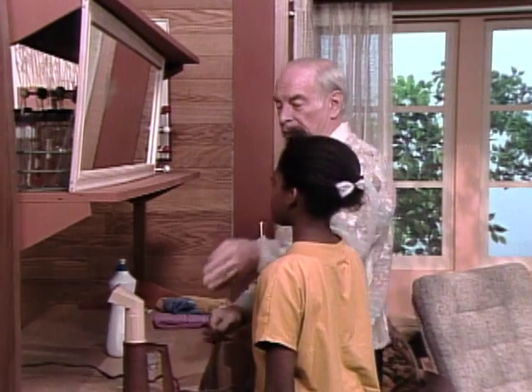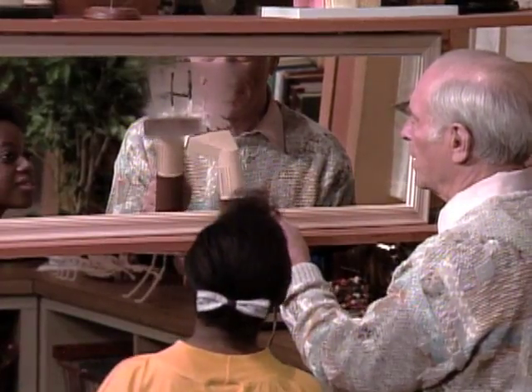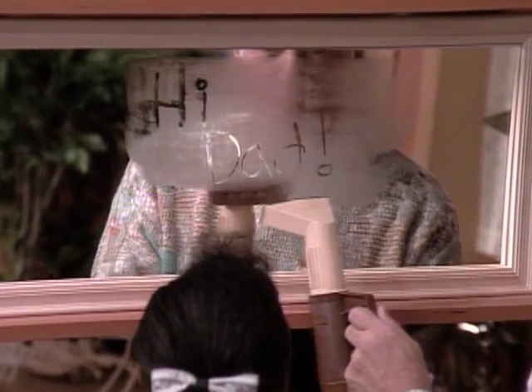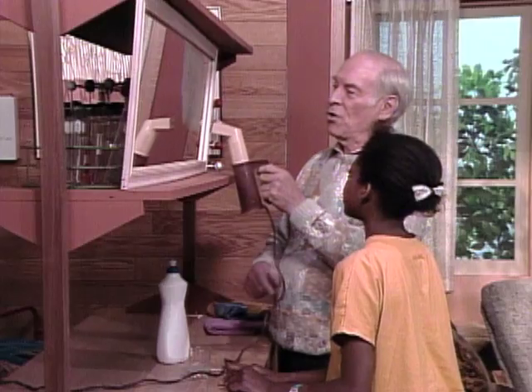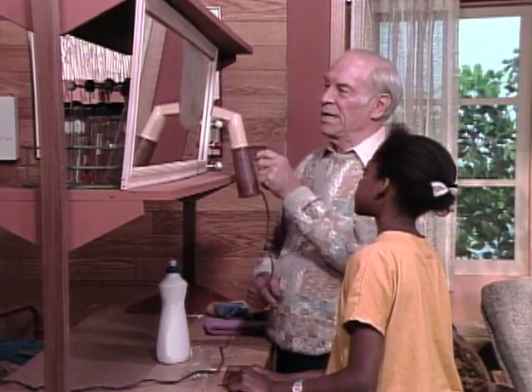Let's see what the secret message is. Hi, with a circle — hi, Dad! When does your dad take a shower? In the morning, usually. Well then, hopefully, if he steams up the bathroom when he steps out, you could write this on the medicine chest in the bathroom and he'll see the message: hi, Dad. So write the message with soap and develop it with a steamer or the shower.